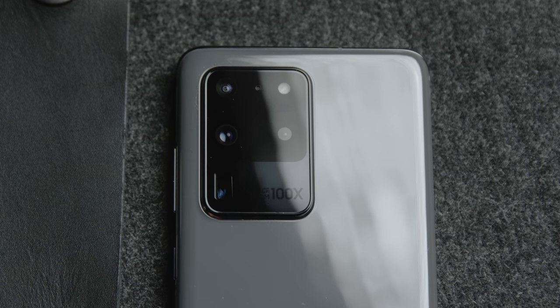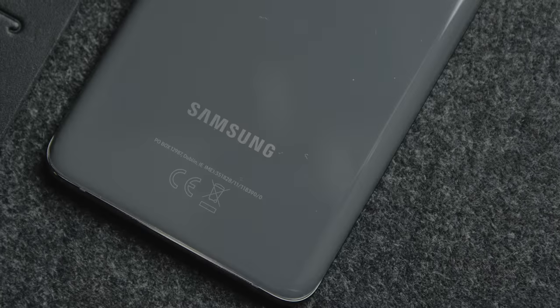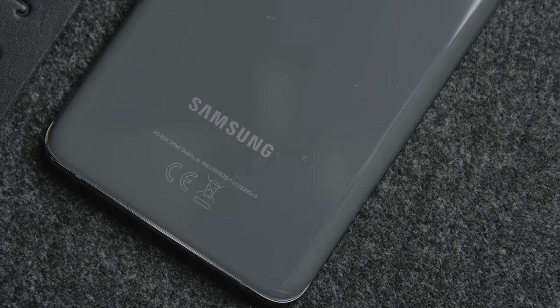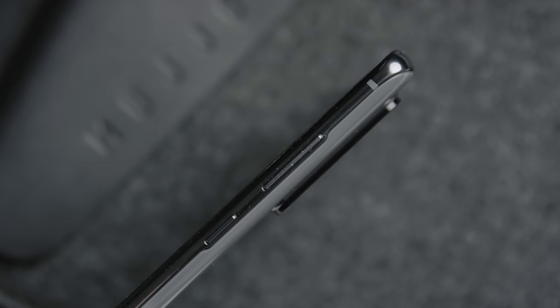If you're trying to decide between the S20, the S20 Plus, or the S20 Ultra, I did a video giving a hands-on overview of all the specs and how they compare in the lineup to help you make your decision — I'll drop that link down below. And if you want to see a camera test comparison as well as a full review of this phone, make sure you subscribe to the channel, have notifications on, and drop a like on this video.